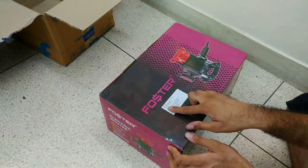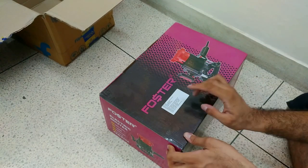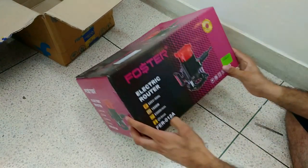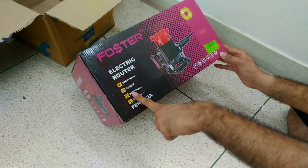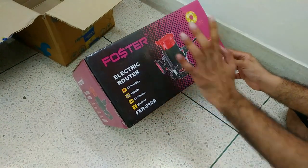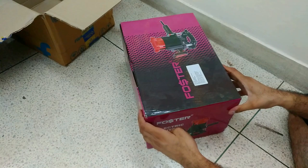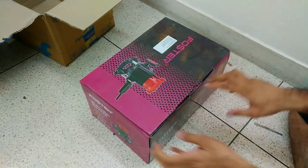So guys, this is Foster. The brand name is Foster and model MRBS 5700. I haven't got a product name, so I will give you the link in the description. This is the electric router — different design. It has a handle system, 1600 watts, and this model is FER012A. There is nothing else visible on the box. The box is pretty plain, so let me just open this.